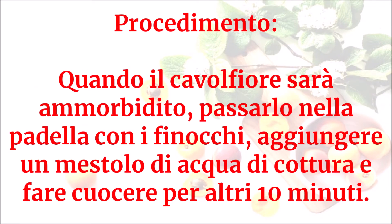Quando il cavolfiore sarà ammorbidito, passarlo nella padella con i finocchi, aggiungere un mestolo di acqua di cottura e fare cuocere per altri 10 minuti.